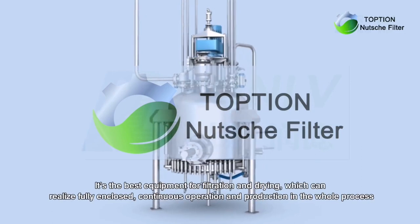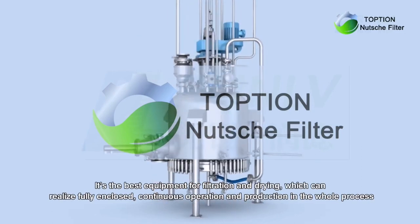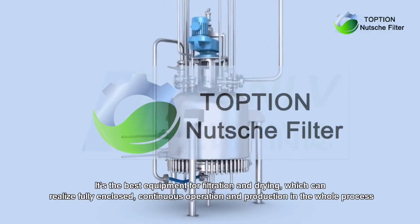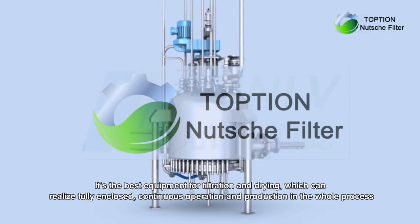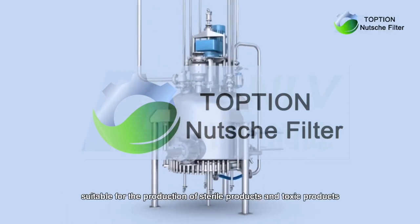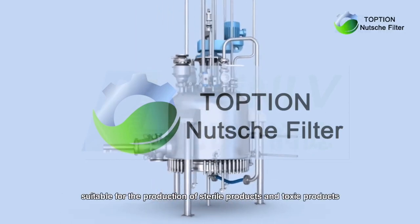It is the best equipment for filtration and drying, which can realize fully enclosed, continuous operation and production in the whole process, suitable for the production of sterile products and toxic products.